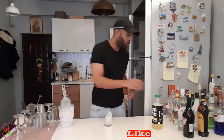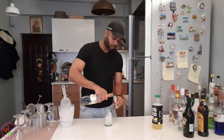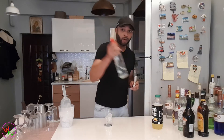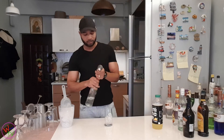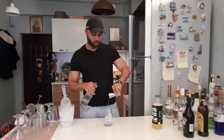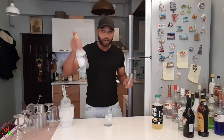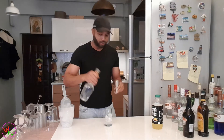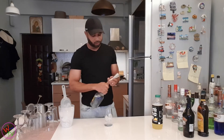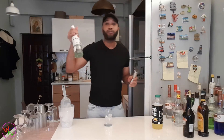We're going to add one shot of triple sec, followed by one shot of vodka. Then we're going to jump in with the tequila — one shot. And then one shot of white rum.